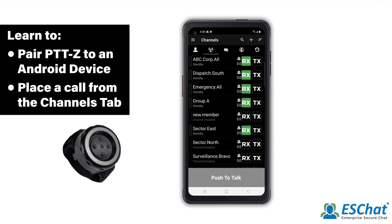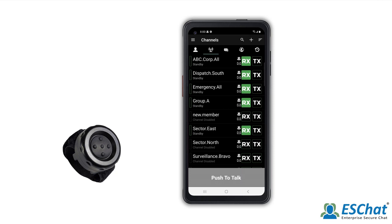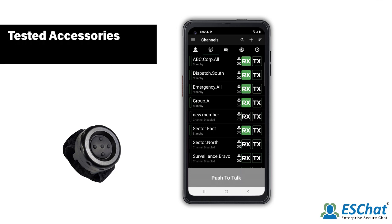ESChat is compatible with numerous professional Bluetooth options. For a list of tested accessories, visit the ESChat page.